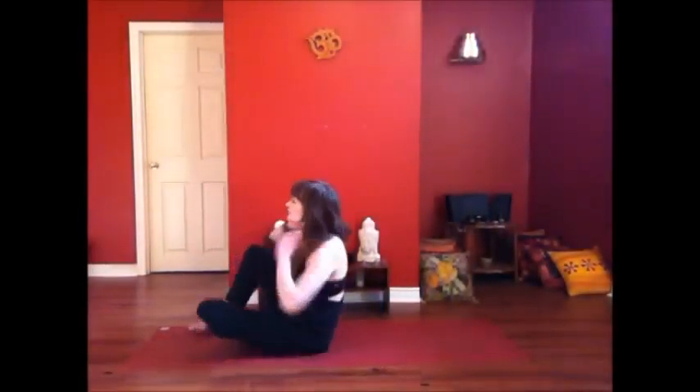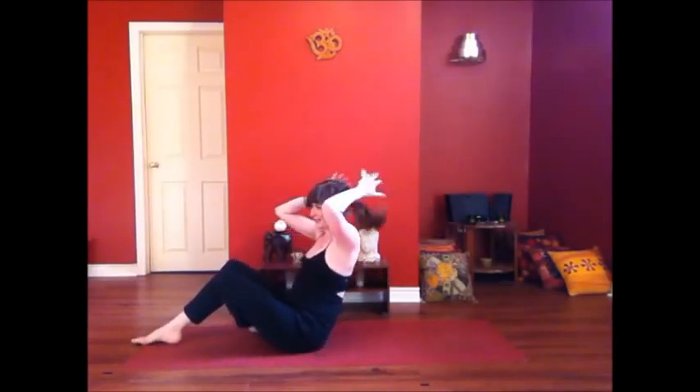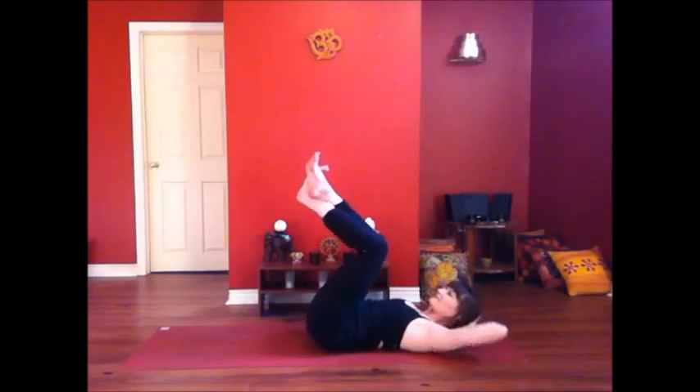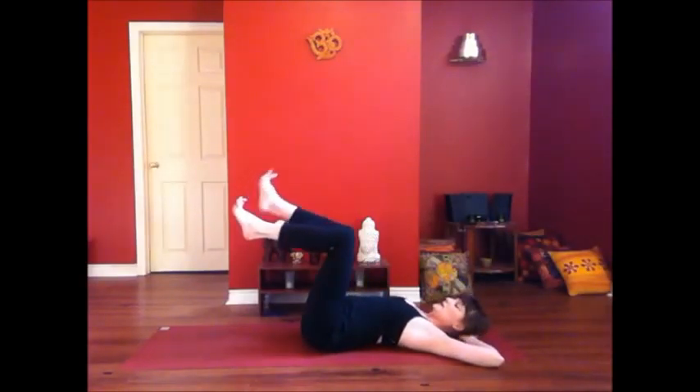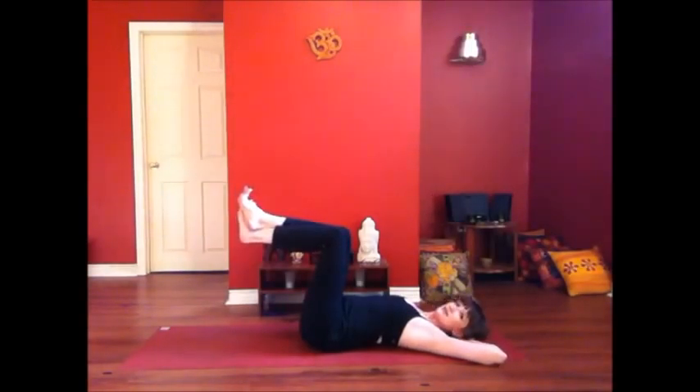We're going to start on our backs and we're going to awaken our center. Come on down. Hands to the back of the head. Cross your right ankle over your left, and then squeeze your knees together. See how that gets you into your pelvic floor, your inner thighs — all of that strength that's going to help you fly.